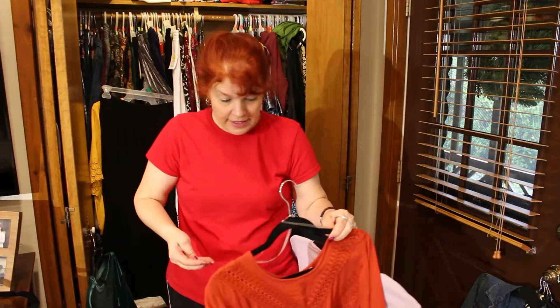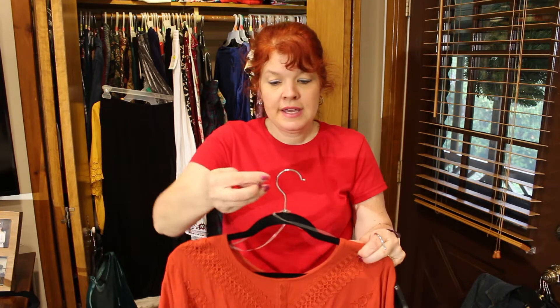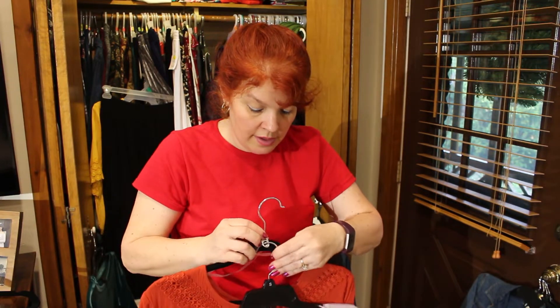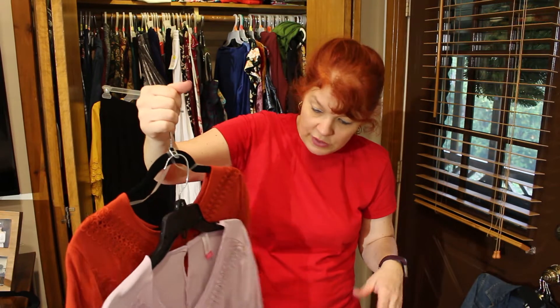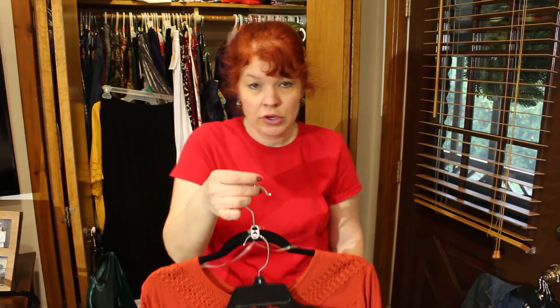There's this little trick. What you can do is — like for tank tops or something — you just take a pop tab and put it over the hanger, and then you can stick another hanger on there. If you have shirts of the same kind or tank tops of different colors and you want to keep them all together, that way it saves a little bit of room in your closet. I thought that was a really cool idea.